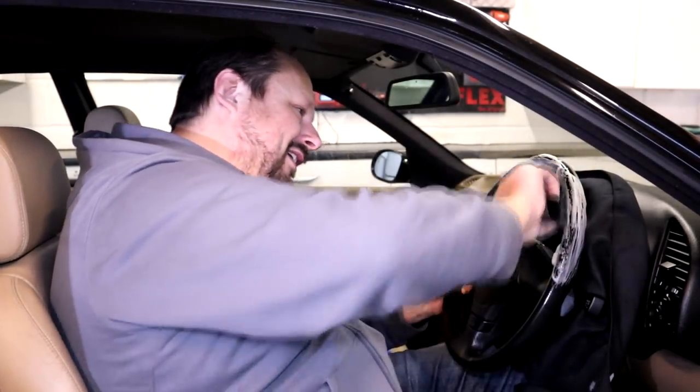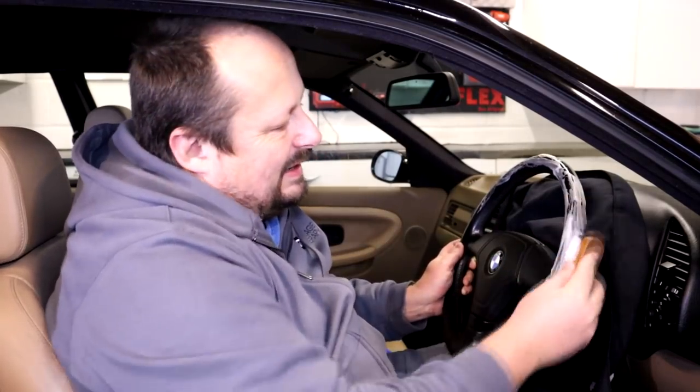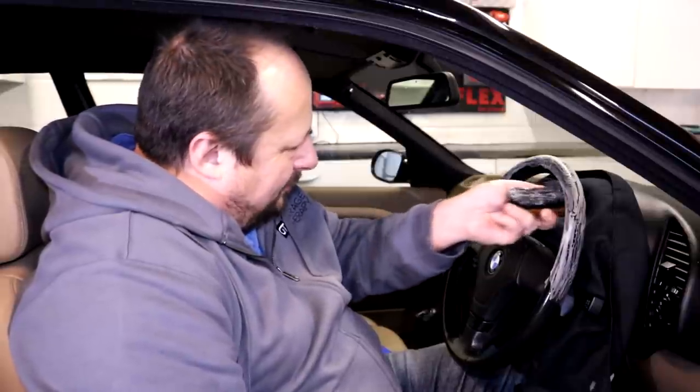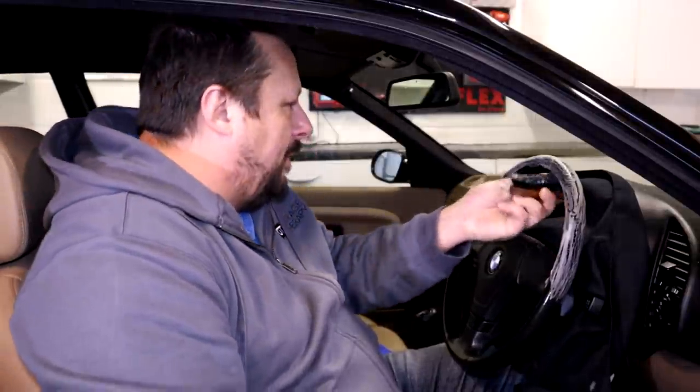I'm just going to dab it over this top section. When you spend the time to clean something properly, you only have to do it once, and then it'll be good for about three years - or a wipe over will be good after this. But every now and then things benefit from a nice proper deep clean.